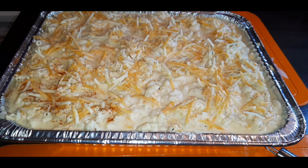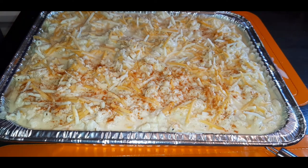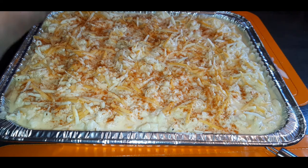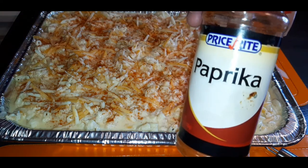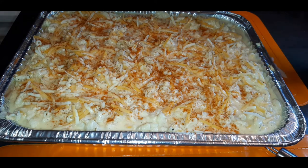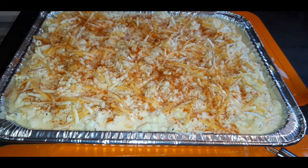My oven is heated to 350. Before I put it in, we sprinkle pepper and paprika on top — it's just a tradition with my family, it adds a little bit of color. And now it's ready to go in the oven.